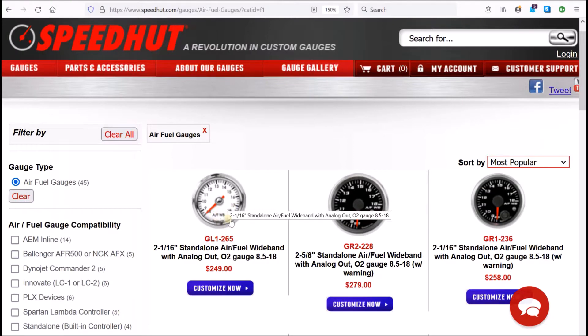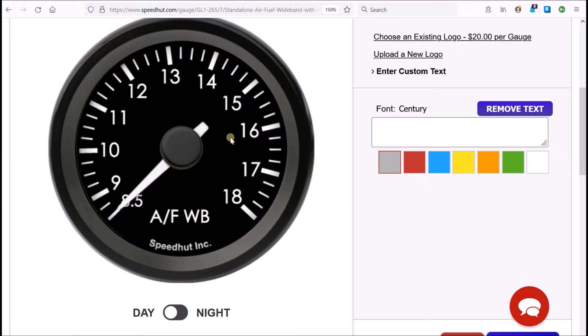This one doesn't look like my other gauges out of the box, but you can hit the Customize Now button and it takes you to a screen that lets you customize it. I entered 'Smiths' here and got it to say Smiths on it, and I messed with the text so it looks like my other gauges somewhat.